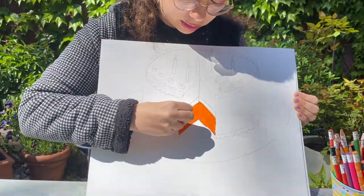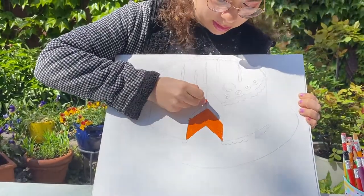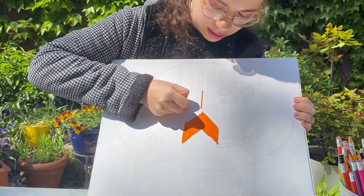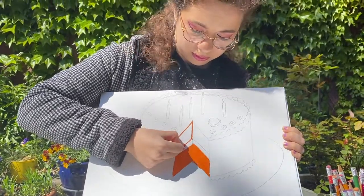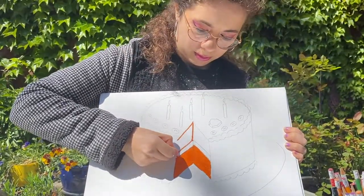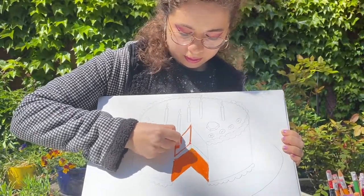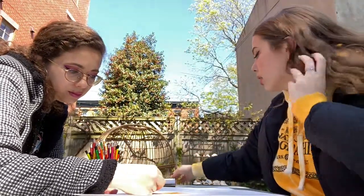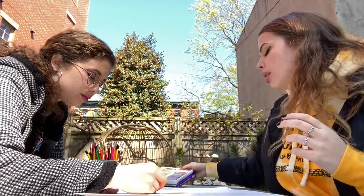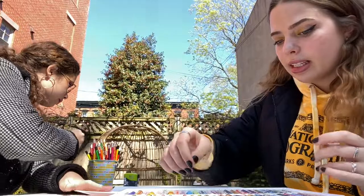The most important part is coloring it in really well — no white spots. I'm going to outline. If you have a friend to help you color, you can do it together — your siblings or cousins, whoever you're with — and you guys can color together. That way you can get it done faster.